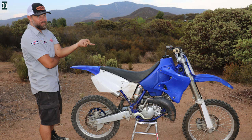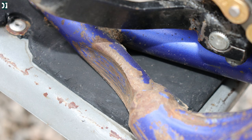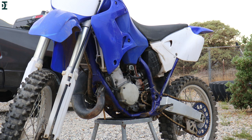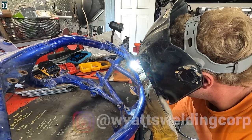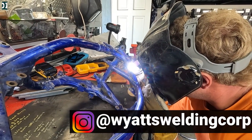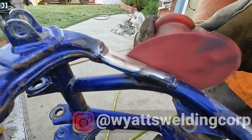It started with a 2001 YZ125 that was worn out. This is a picture of it — it didn't run very good, it didn't look very good, and it just really needed a lot of love. We took this bike completely apart, and when we looked at the frame we found out it was actually damaged. We needed to take it over to my buddy Dallas and weld that frame, fix it up.